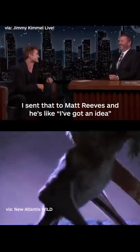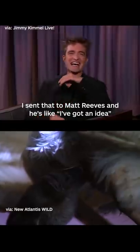And I sent that to Matt Reeves and he's like, I've got an idea.